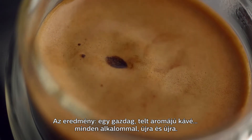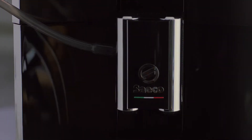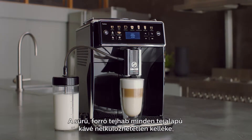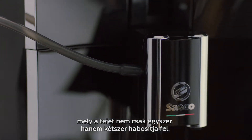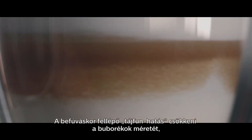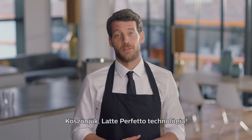There is a secret behind the nice velvety foam layer: the Latte Perfetto technology. Dense hot milk foam is essential for any milk-based beverage. Therefore, Saeco invented a technology in which milk is not frothed once, but twice. A typhoon effect reduces the size of the bubbles, generating a firm and smooth texture for your own indulgence. Thank you, Latte Perfetto technology.